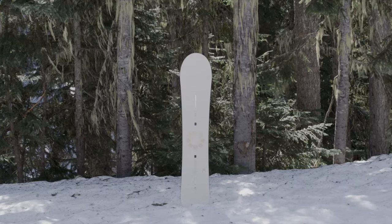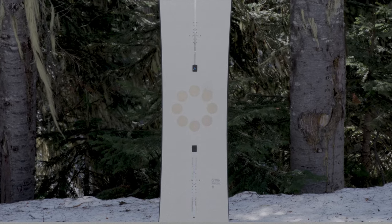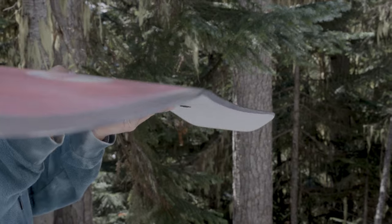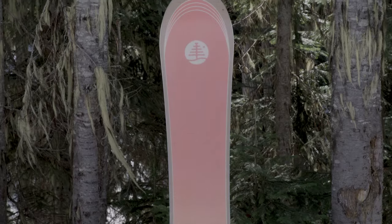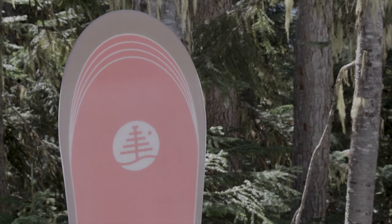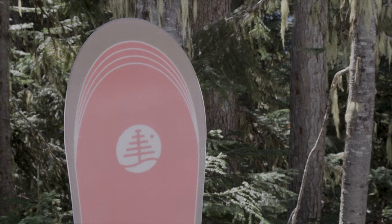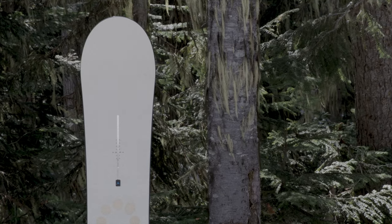The Grill Master is a tribute to the late Burton team rider Marco Grok, which features traditional directional camber with a 15 millimeter taper in the tail for powering out of turns and floating in powder. The medium directional flex allows you to easily maintain control and charge through all snow conditions. It features Burton's patented Superfly 2 700 gram core with dual zone EGD that provides consistent edge hold and strength, found on all Burton boards.